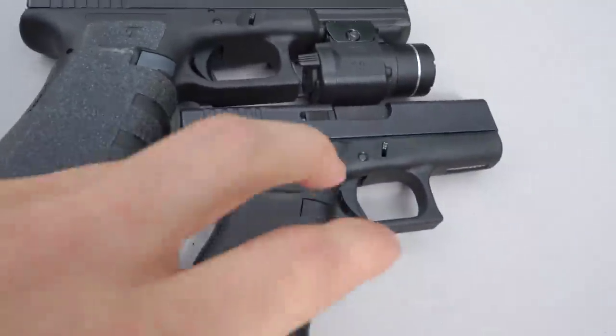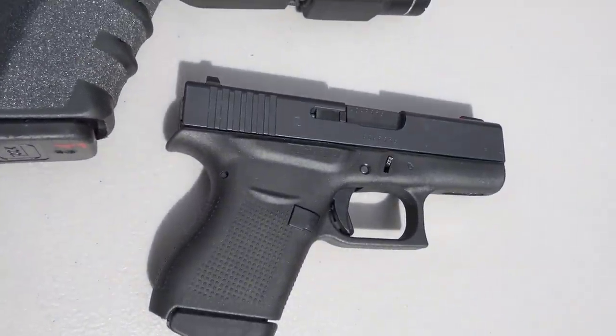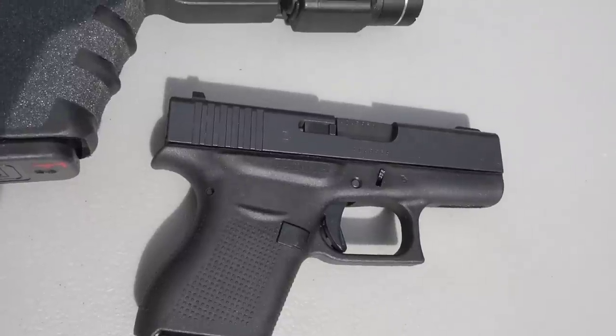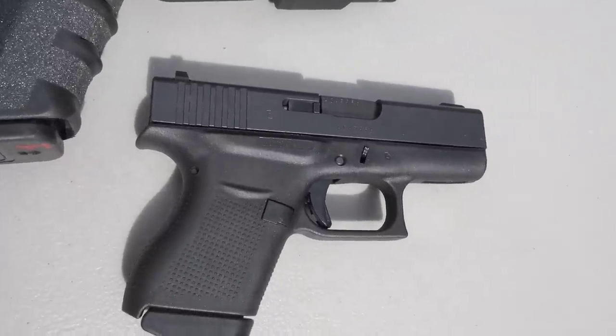So today I'm going to shoot several different rounds — a lot of these I've already tested through my Glock 17 — but we're going to retest a lot of these through a smaller, more compact pistol and compare the results, to get an idea of how these bullets would do in a self-defense or concealed carry pistol. The gun we're going to be shooting is my Glock 43, a subcompact single-stack 9mm — one of the smallest 9mm pistols you can buy.